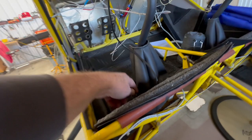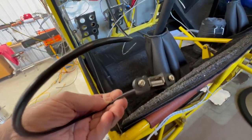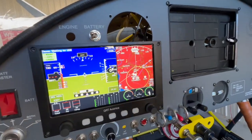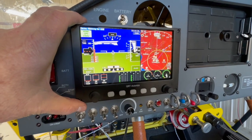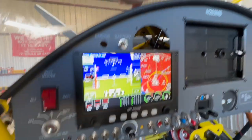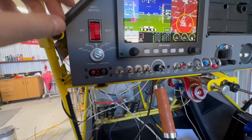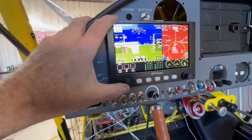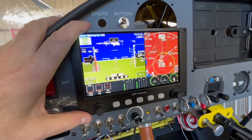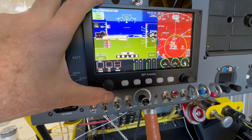Up here, forgive all this stuff — remote for the USB. Here it is, watch the glare. The only thing that's really hooked up to it right now is the GPS antenna, which is sitting loose up here, and the OAT which is up over my head. So with only that hooked up, it's actually fairly functional.